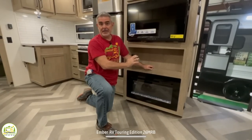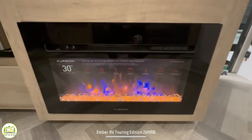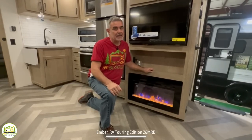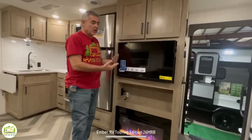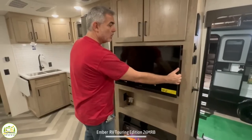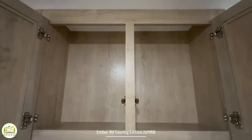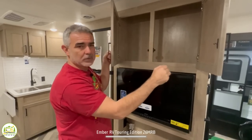Directly across from the theater seating is the entertainment center. At the bottom there's a really nice electric fireplace that blows heat into the RV — great for chilly mornings. Just above that is open storage space, then the TV location — perfectly visible from the theater seating and also from the dinette, mounted on a swing arm so you can swivel it as needed. Above the TV is a storage cabinet — a little shallow, but there's a big pantry behind it, so this is fine for DVDs or similar items.